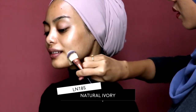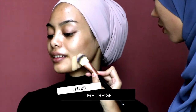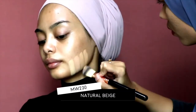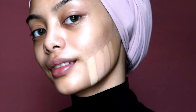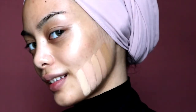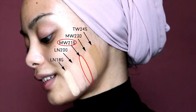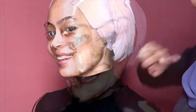Whatever foundation you use, if you want to find your perfect match, you need to swatch it at your jawline. I swatched from lightest to darkest. After you've done your swatches, you need to wait a few minutes to see if the foundation oxidizes. As you can see, the best shade for her is MW215. If you look closely, the shade in the middle — nude beige — matches the most to Azwa's skin tone.